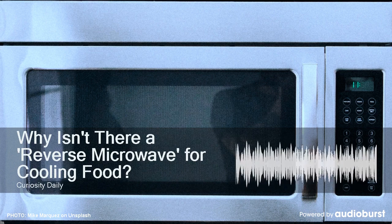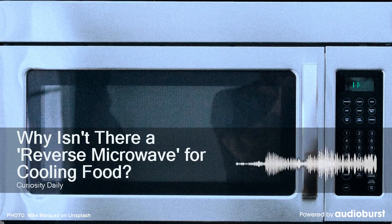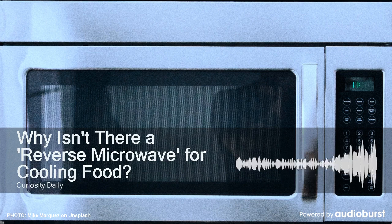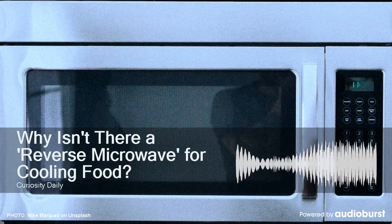Energy excites molecules, and excited molecules are hotter. But there's no frequency of radio waves that can calm molecules down to make them colder. Got all that? Good, because here's where things get a little complicated.